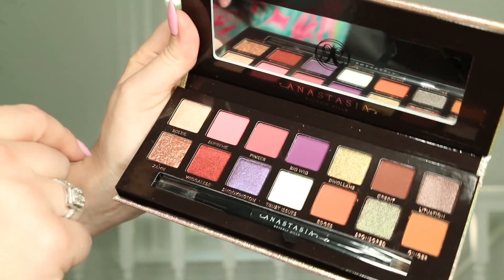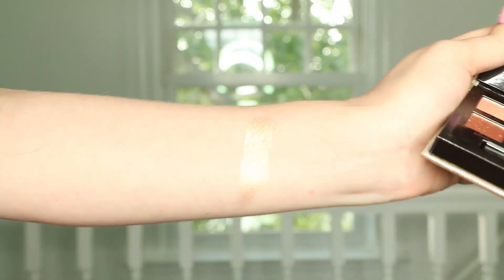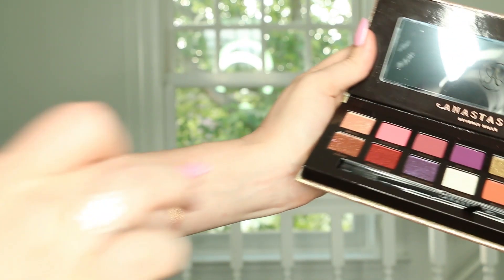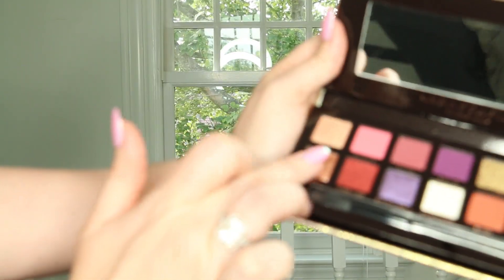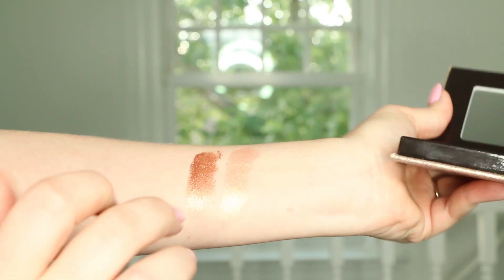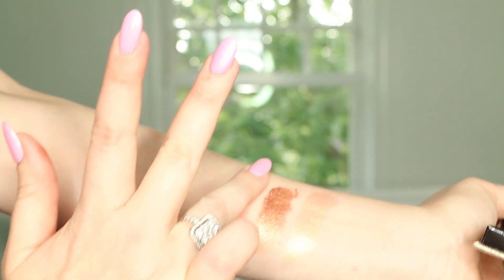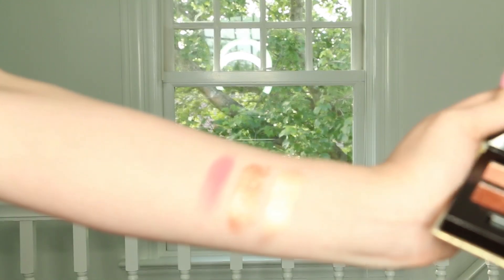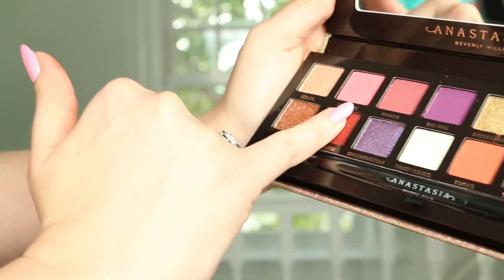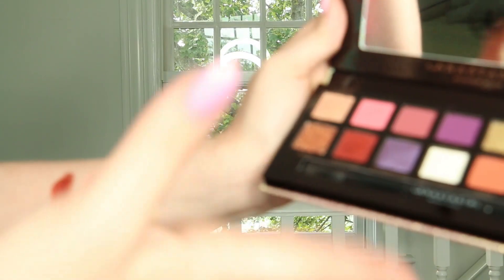Today I'm going to swatch these colors on my arm and also do a very easy to follow tutorial using some of these shades. The first color is the shade Soleil. Next up is the shade Zam — that is a beautiful copper. Next we have Supreme, a matte shade and a beautiful warm pink. And now we have the shade Wigglies.